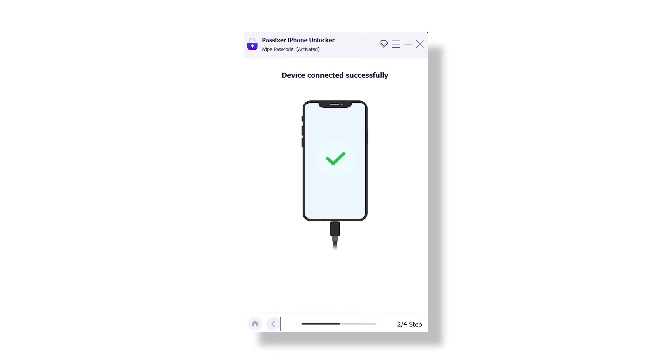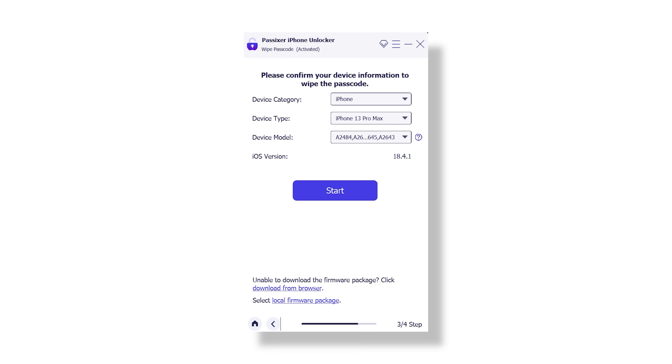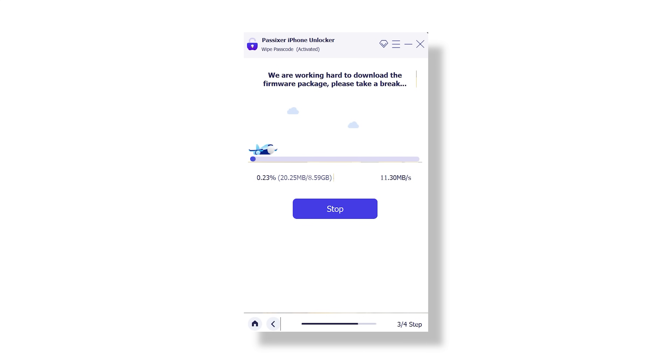Here's the cool part — the software will automatically detect your iPhone's model and its iOS version. Once it is recognized, the tool will prompt you to download the appropriate firmware for that specific device. All you have to do is click Start and let it download. Depending on your internet speed, this could take a few minutes, so just hang tight.